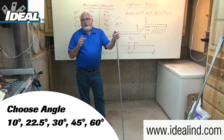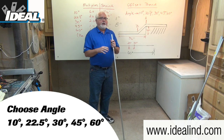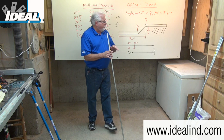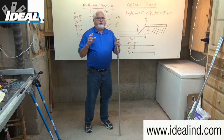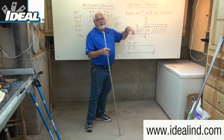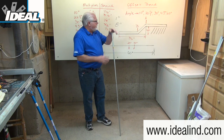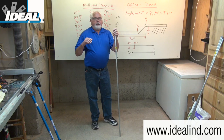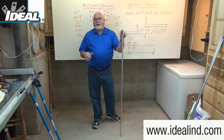Before making the offset, you must choose the appropriate angles for the offset. Shallower bends make for easier wire pulling, while steeper bends will conserve a little space but are also harder to pull through. For small kicks of just one or two inches feeding an electrical outlet box, a 10 degree offset is generally used. For obstructions between one to six inches, 22 and a half or 30 degree angles work out best. For obstructions at eight to ten inches or more, a 45 or 60 degree bend might be recommended.